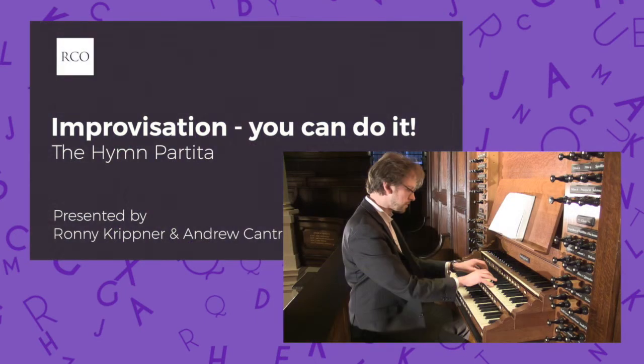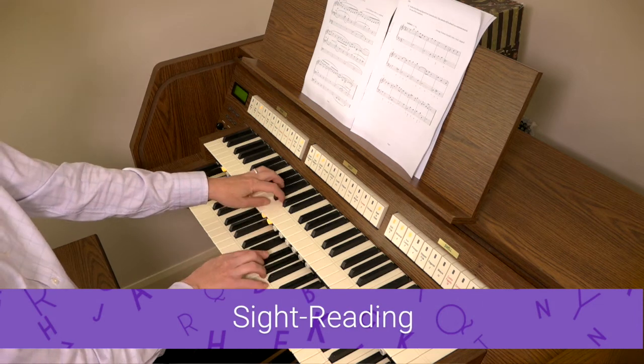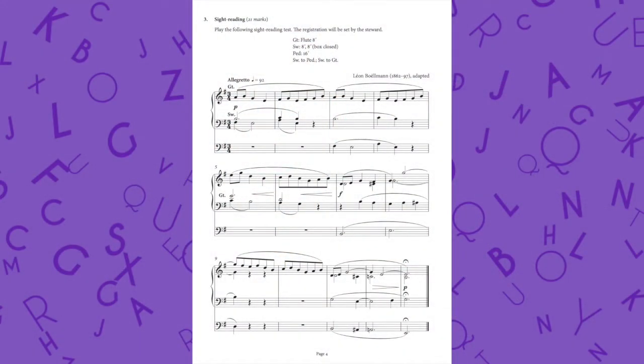There are several improvisation videos on the RCO so I won't be covering this element today. There are several pieces of advice which are relevant to all the skills I'm discussing, and the first and most important is to keep going, even if what you hear surprises you or if you're momentarily shaken by a mistake. The most important things are rhythm and continuity. Usually we have a few seconds to look through something we're going to sight read, so use the time strategically.